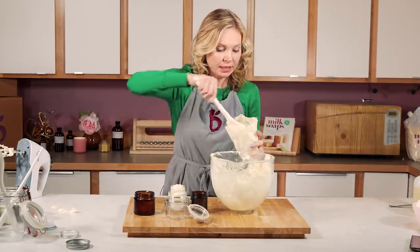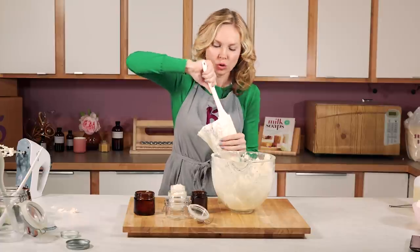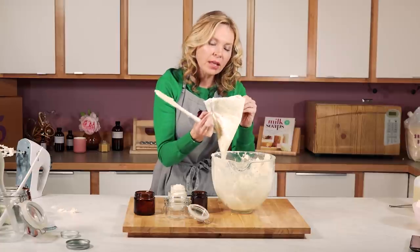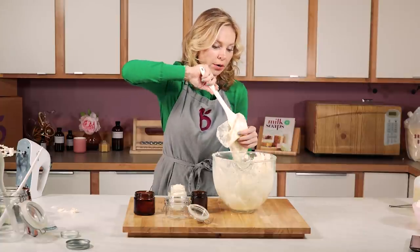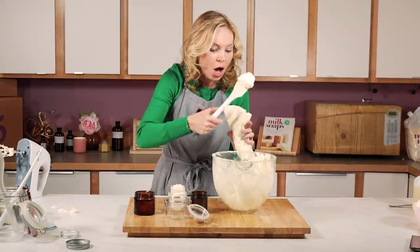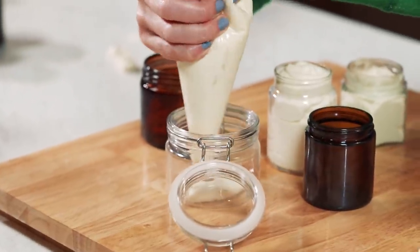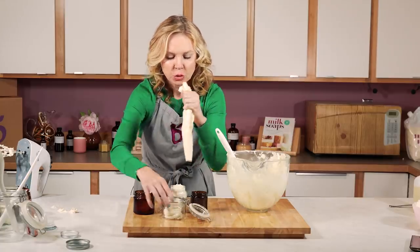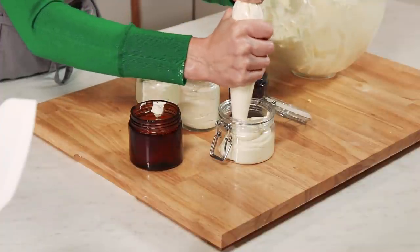Once you're done filling these, it's time to label them, sell them, or give them away. You're going to want to store your batch in a cool dry place because you don't want anything to melt and then remelt and cause those grains. Since this is a non-water-based product — meaning there's no water in it — you technically don't have to use a preservative. If you want to be extra safe, Optifin would be the preservative I use for this product. This product will have a shelf life of about a year, if not a little bit more. Your shelf life is always the shortest shelf life oil in there, and in this case it'd probably be the evening primrose, which has a shelf life of just about a year.